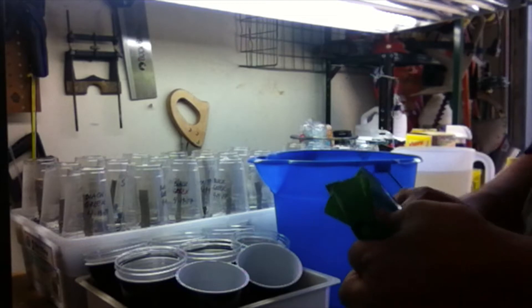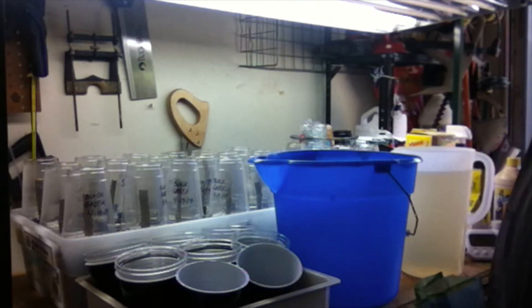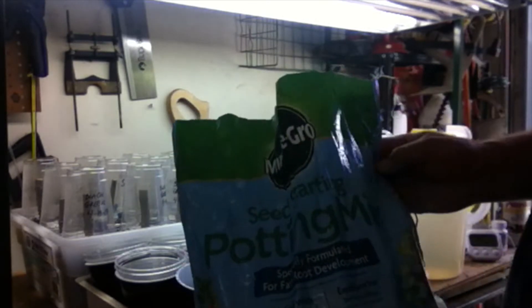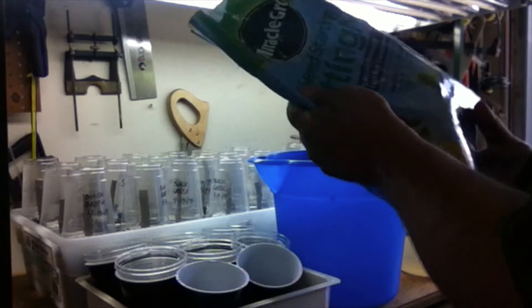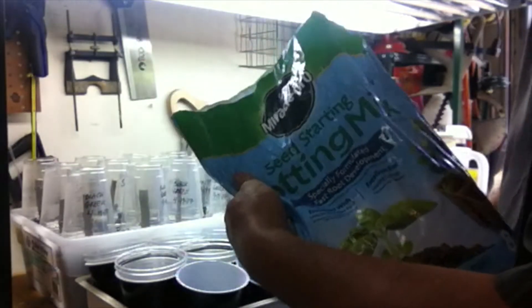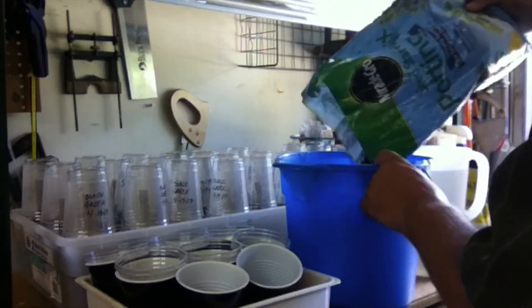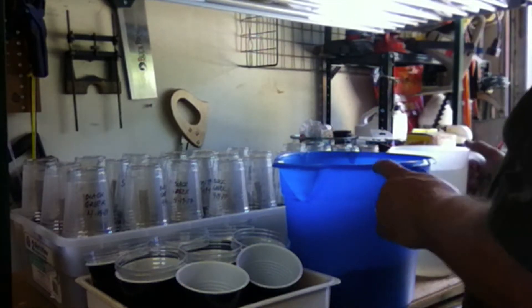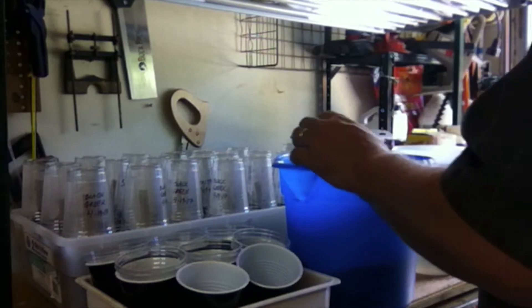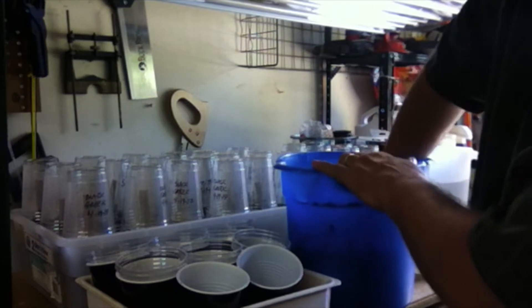The growing medium needs to be mixed up. Following a forum method with a 90-plus percent success rate, I'm using Miracle-Gro seed starting potting mix, which is basically sphagnum moss with a bit of vermiculite or perlite and some plant food — it's excellent for cuttings. I mix it with rainwater that I catch off my roof, because tap water has chlorine, fluoride, and other chemicals — it literally smells like a swimming pool.